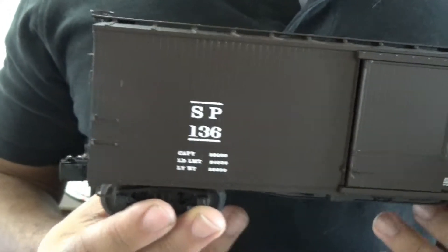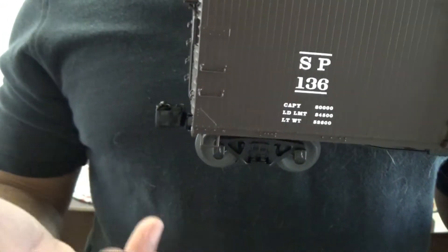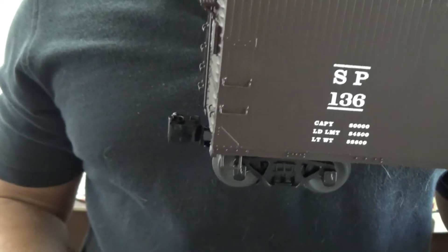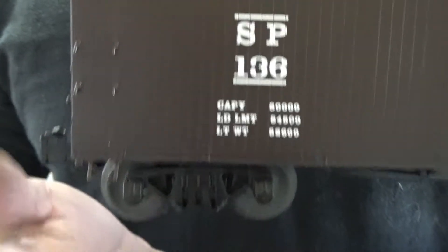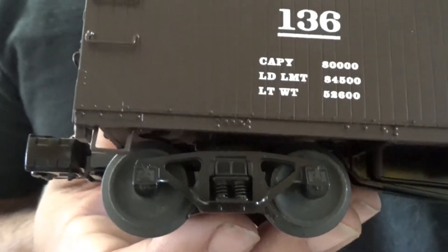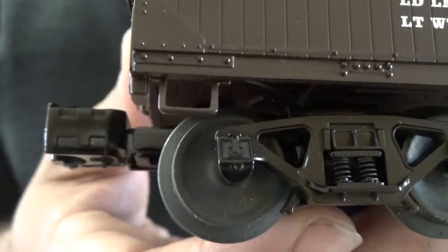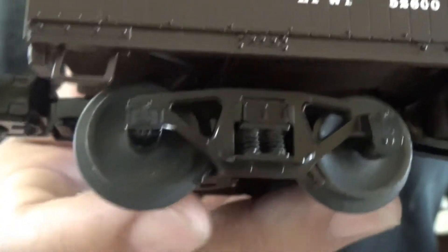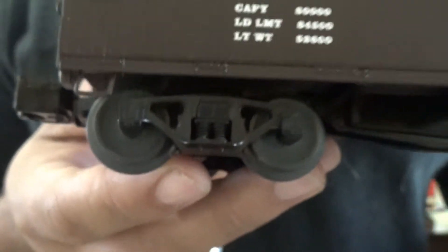I keep saying that because some cars — if you're new to the hobby — sometimes you'll get a car where the coupler knuckle was a rough casting or it hangs up and doesn't couple up easy; it'll couple up, but it takes a little extra force. Now, another thing I want to point out is this car has a lot of nicely done detail on the trucks themselves, from the journal bearing lid covers to the cast on brake pads right there against the wheel.